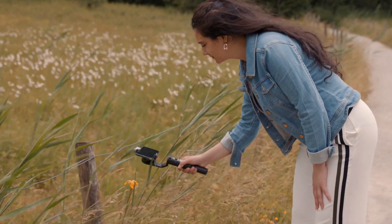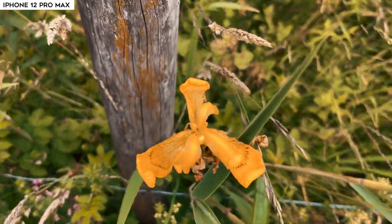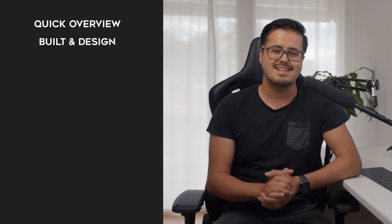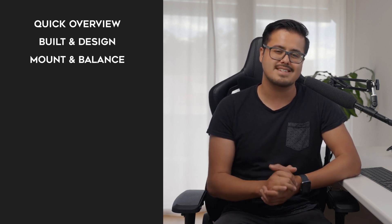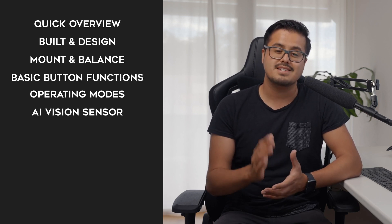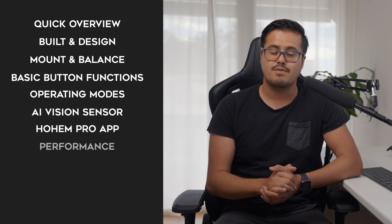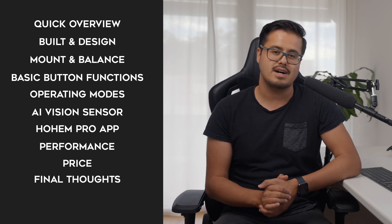Now it's not always easy to find the right gimbal since there are a lot on the market. As I like to use my quote, there is no perfect gimbal but there's the right one for you, and maybe this gimbal might suit your shooting needs. To give you an idea I will show you a quick overview of the gimbal, talk about the build and design quality, walk you through on how to mount and balance the gimbal, the basic button functions, the operating modes, AI vision sensor, the Hohem Pro app, performance, price, and my final thoughts.